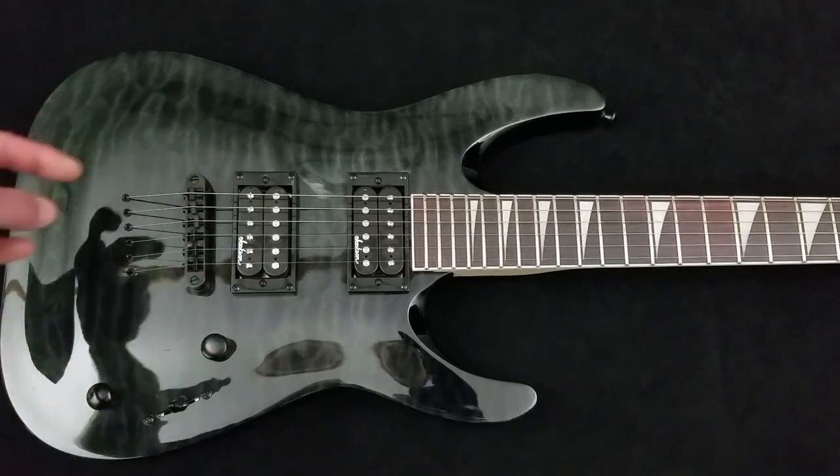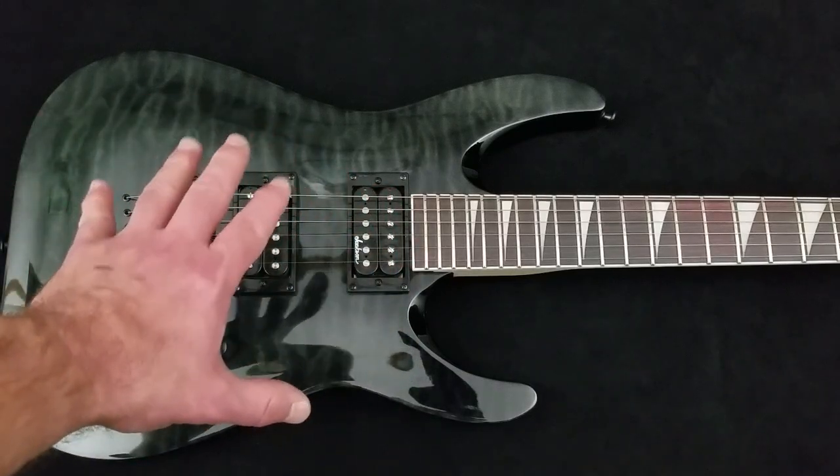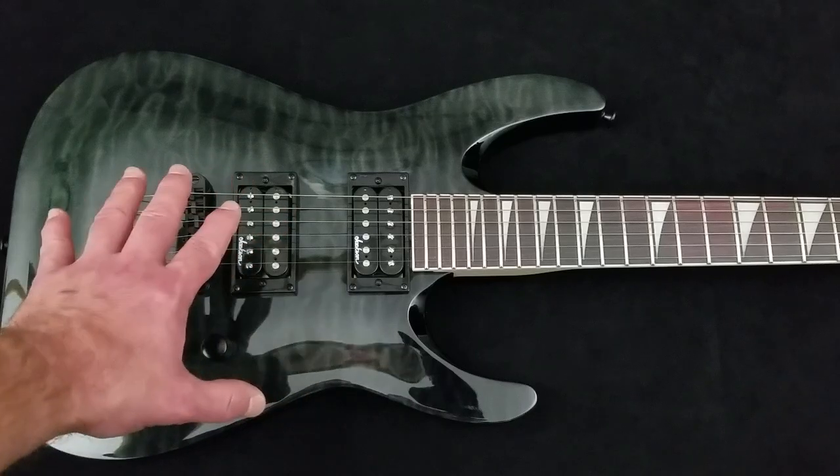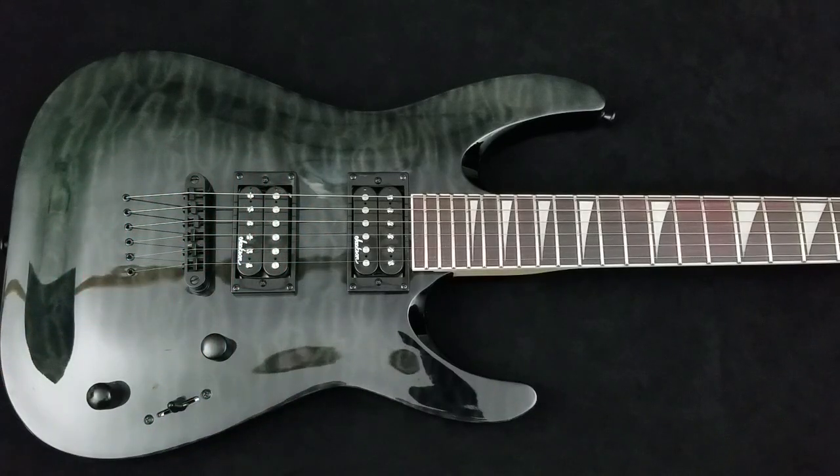A tremolo bridge has a bar coming off it. You grab that bar and raise or lower the bridge relative to the body of the guitar, which raises and lowers the pitch of the strings in a unique and often radical way, enabling techniques you can only do with that type of bridge. And it is the coolest looking bridge — big, with knobs and the arm coming out. You see guitarists in music videos doing all the whammy bar stuff. Young people want them. I wanted them.